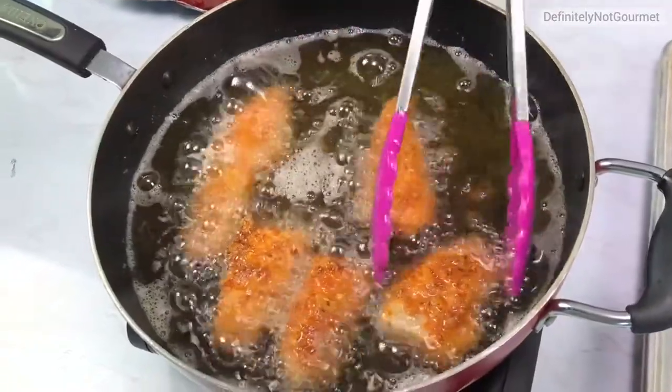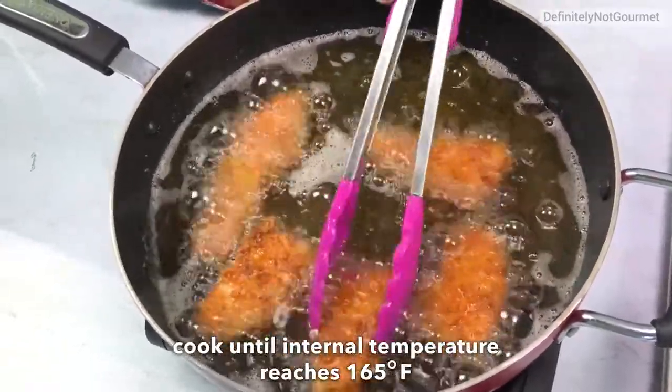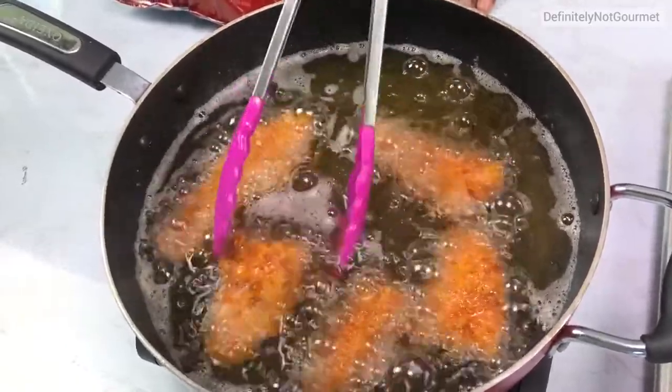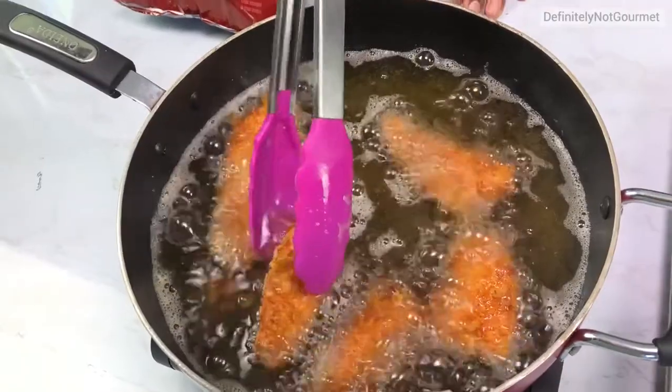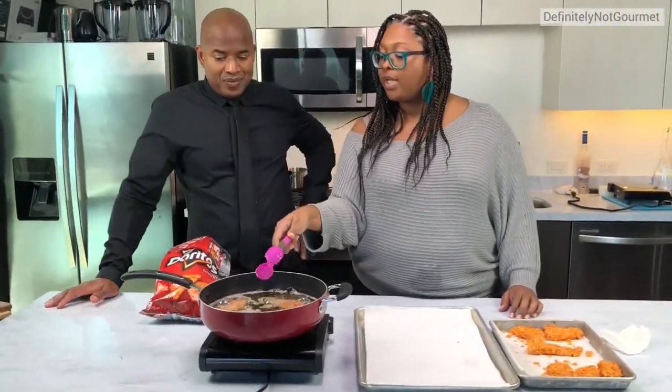How do you know when it's done? Well, you can actually insert a thermometer. For chicken, you want it to be 165 degrees inside. But I'm doing it by sight — it's firm when I press on it and the coating is brown.